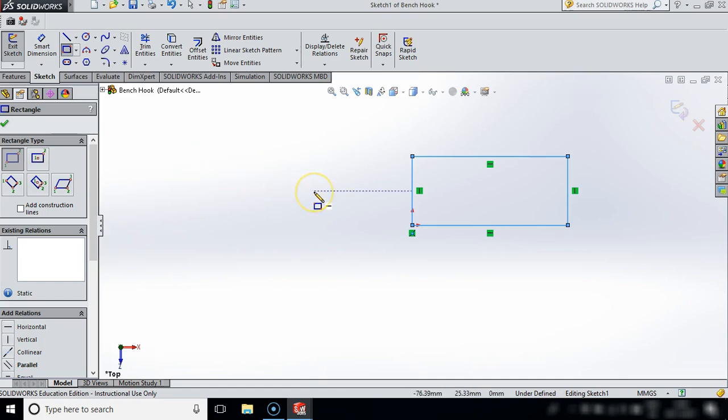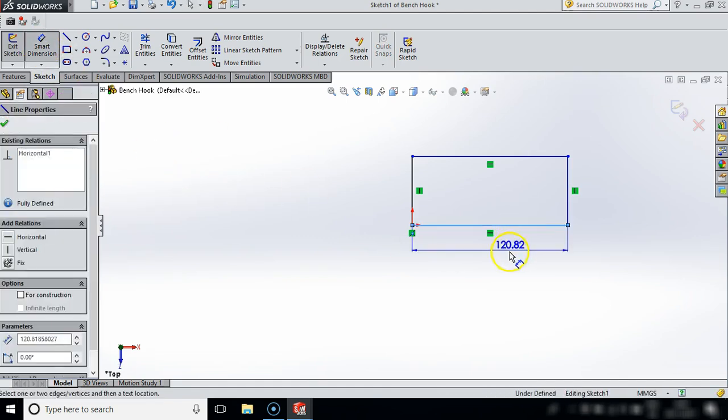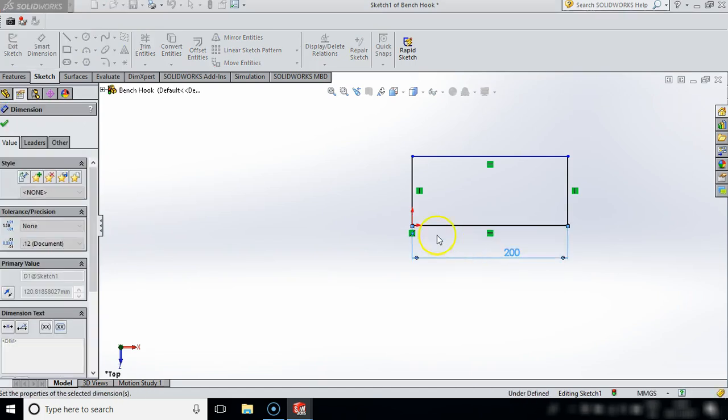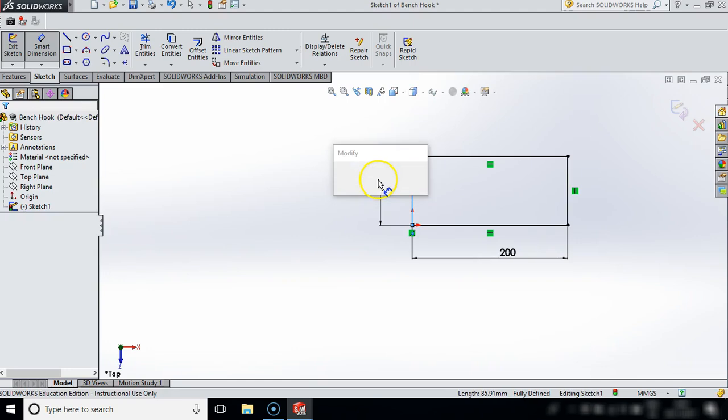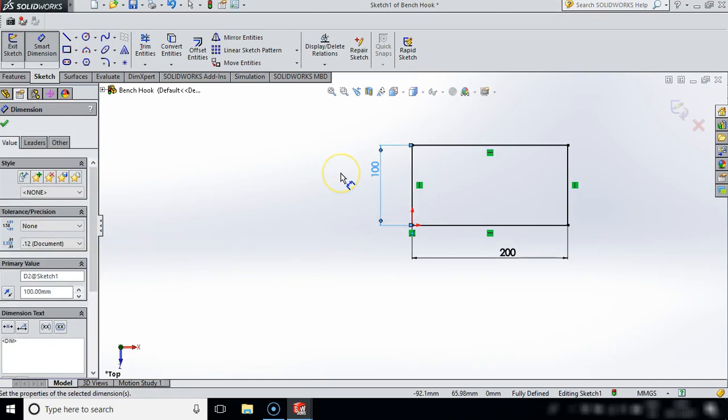I'm going to press Escape because I do not want to be in my command anymore for drawing a rectangle, and I want to Smart Dimension that now - so I have Smart Dimensioned that as 200 by 100. So that is my overall shape done.